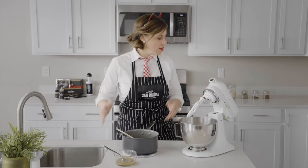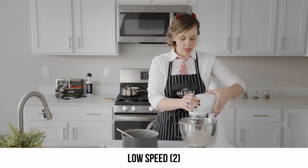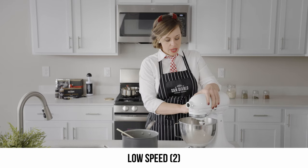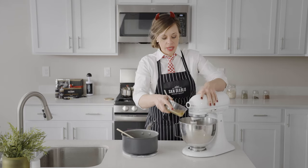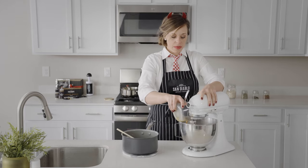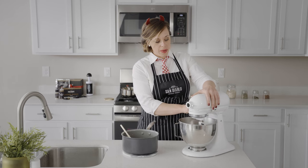Let's get our mixer on a low speed — make sure that's locked. Start at about a two, and then we will add our egg and vanilla. Then we can start to speed it up a little bit, maybe to about a four or five.